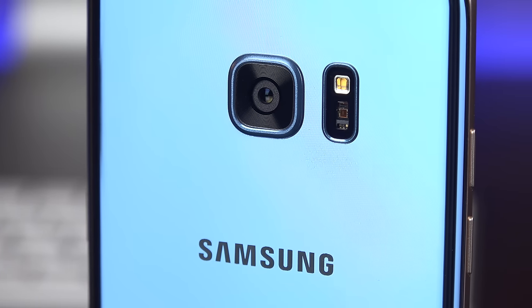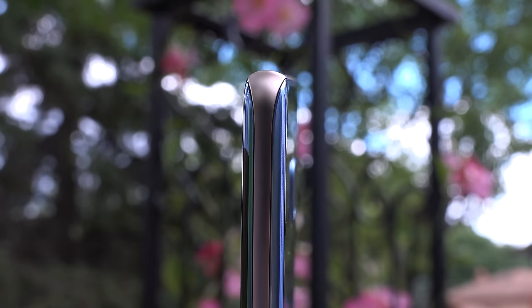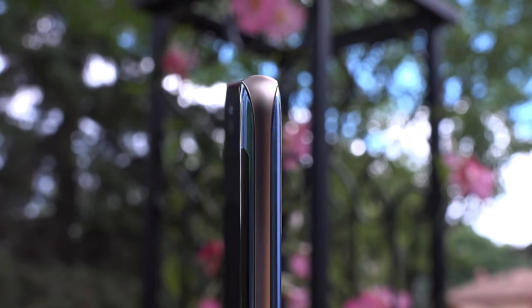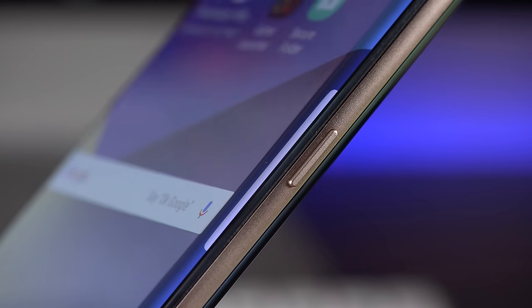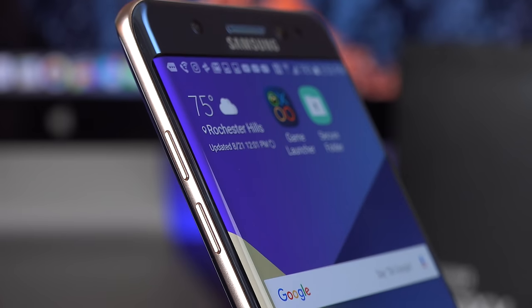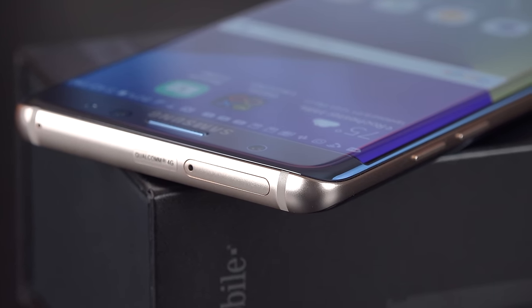Next to the LED flash is a heart rate monitor used with Samsung Health. Along the edge of the phone there are no chamfers — just a smooth, continuous surface matching the glass and metal frame. Along the right side we find a power button; along the left side, our volume controls; along the top, a micro SD card slot and nano SIM tray.